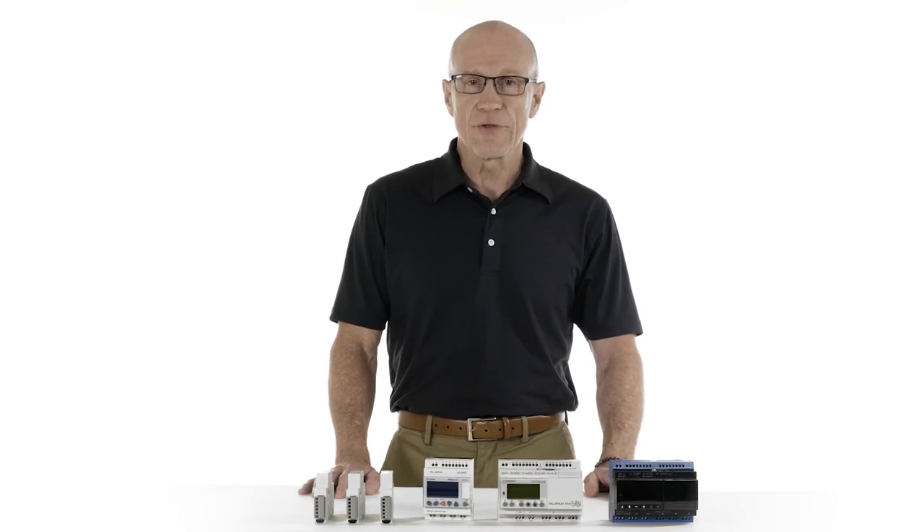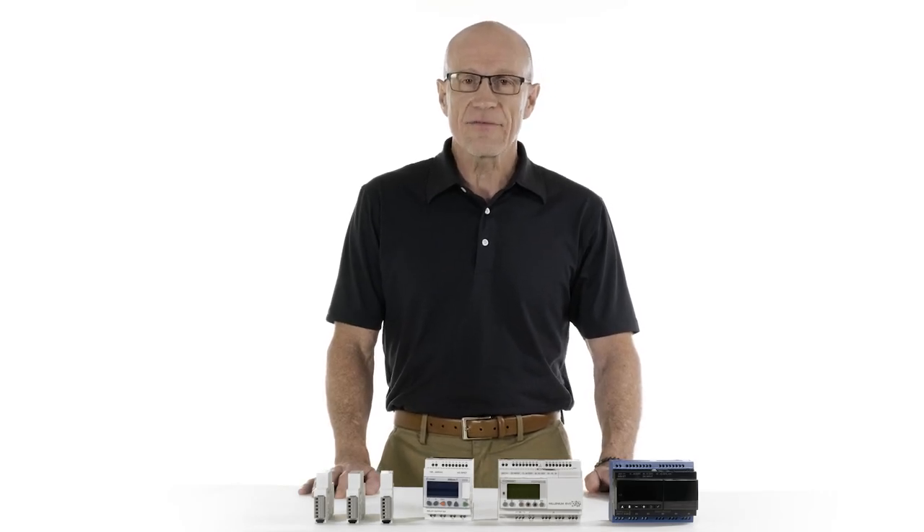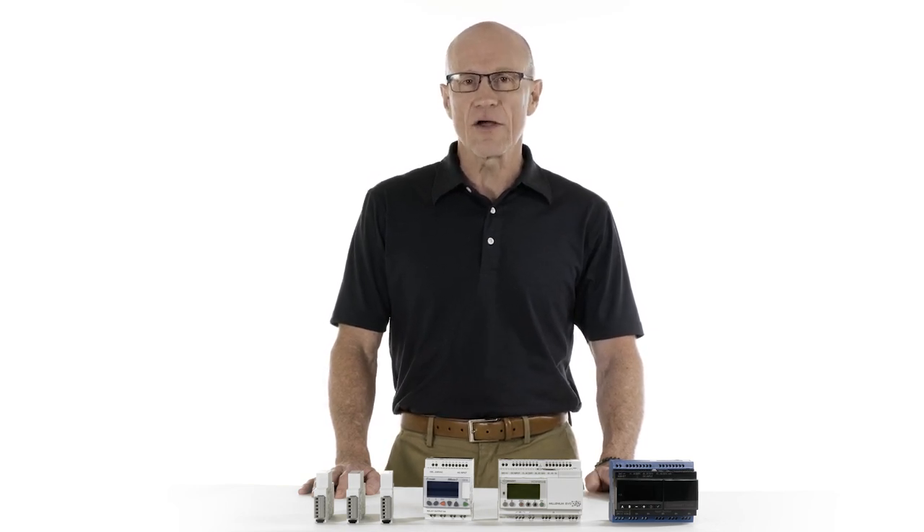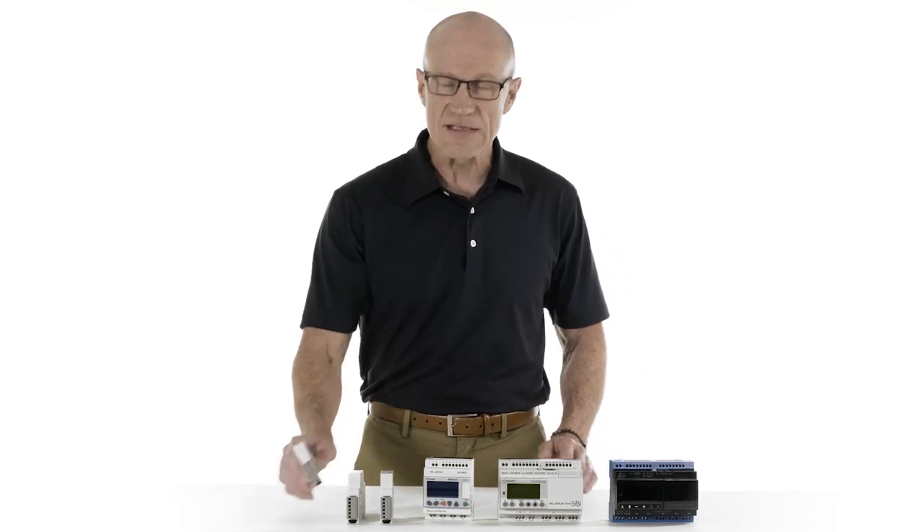Hi, I'm Robert and welcome to the Cruze Tech Lab. Today I have the opportunity to introduce you to one of the most exciting and revolutionary products in the small-scale automation market. It's Cruze's Millennium Slim.